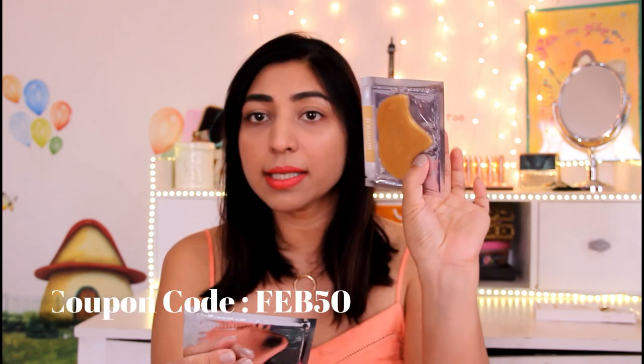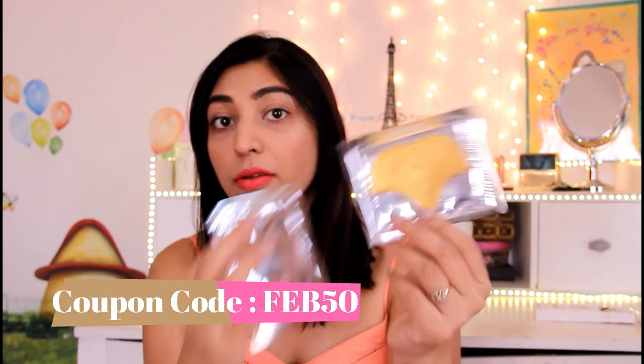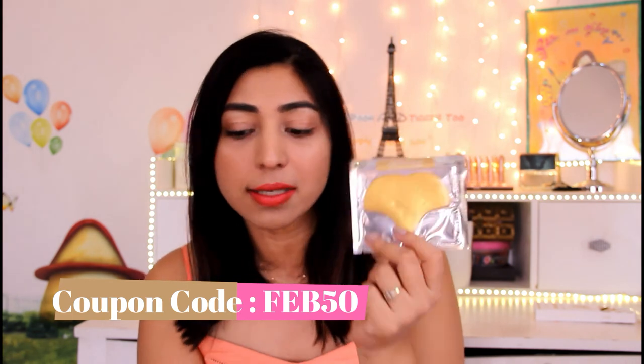Moving on to the next product — these are two masks by the brand Monza. This is the collagen forehead mask. I've not seen a forehead mask as such until now — it's all about sheet masks covering the entire face. Nose masks are really popular these days, and even lip masks are very popular. This is a collagen nose mask also by the same brand.